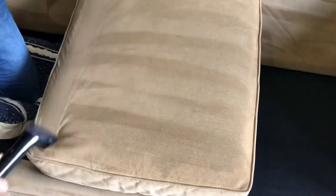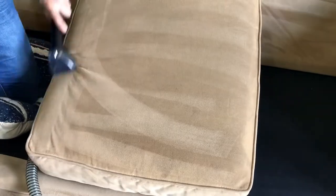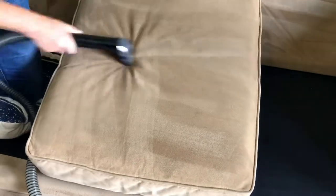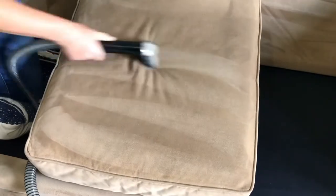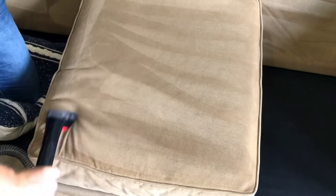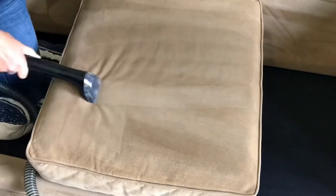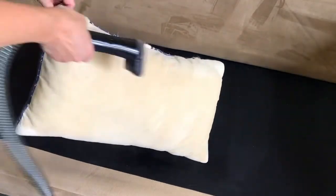I also want to point out that the Bissell SpotClean Pro comes with two attachments. The one I'm using here is about three inches wide; the other one is slightly bigger at five to six inches wide. I tend to use the smaller attachment because in that smaller area you get more suction power, so it does a better job of cleaning. I only move up to the larger one if I'm doing a final pass, since the suction power on the smaller one is a bit stronger.